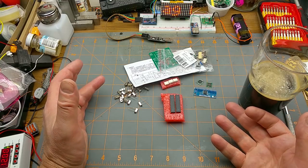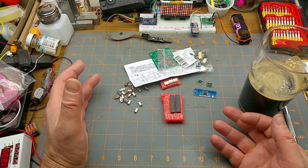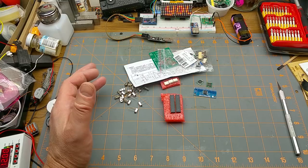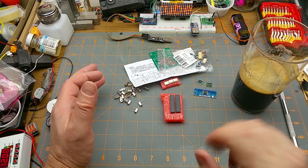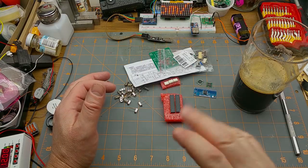And here are the results of this week's Mailbag Monday — a neat assortment of mostly components this time, and a damn fine beer. Happy Monday, thanks for watching, comment below, talk to you next week.